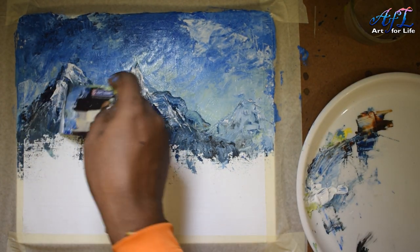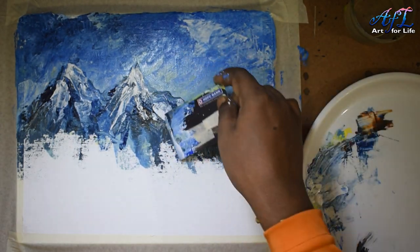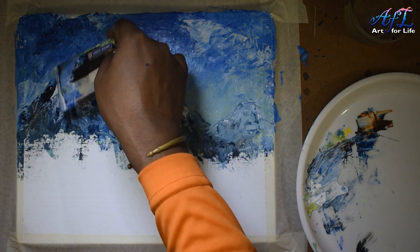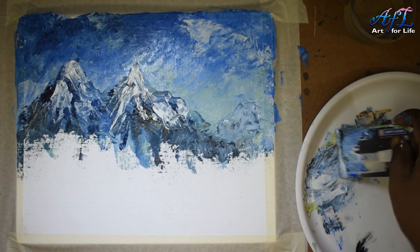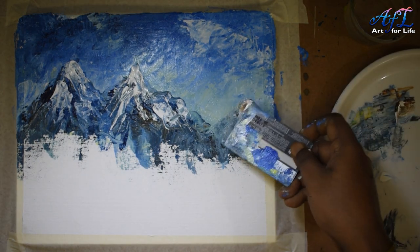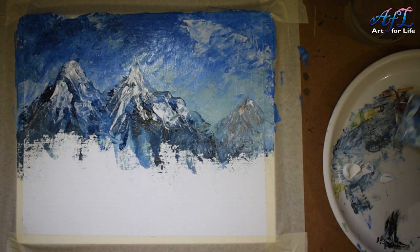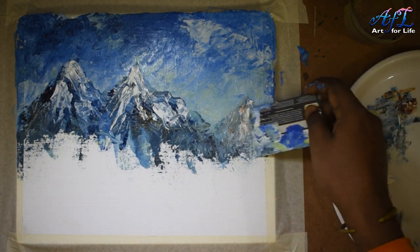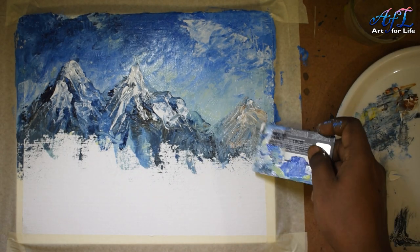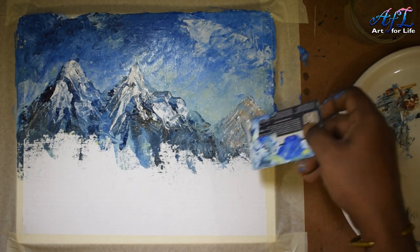I'm adding the white colors using the wet-on-wet method, which will mix with the lower layers a little bit and give a very good realistic look to the mountains. The farther mountain gets lighter colors and a little white on top too, with a little brownish touch to give the mountain a realistic appearance.